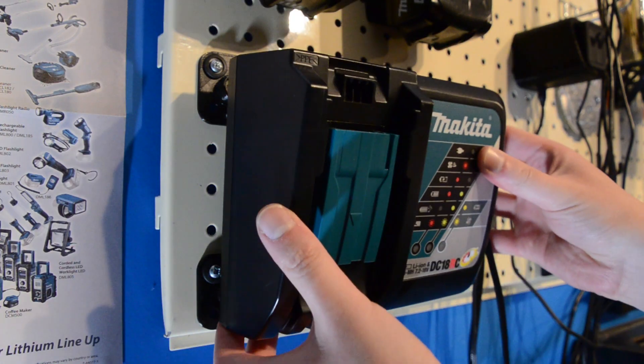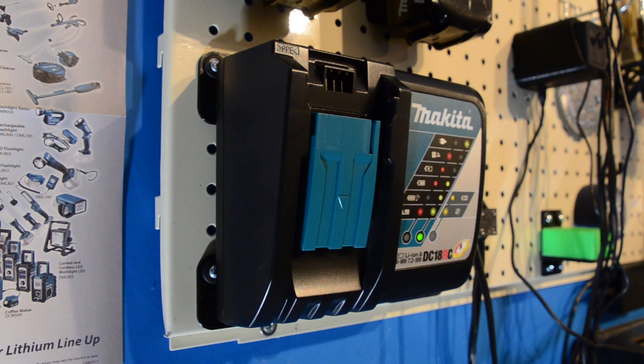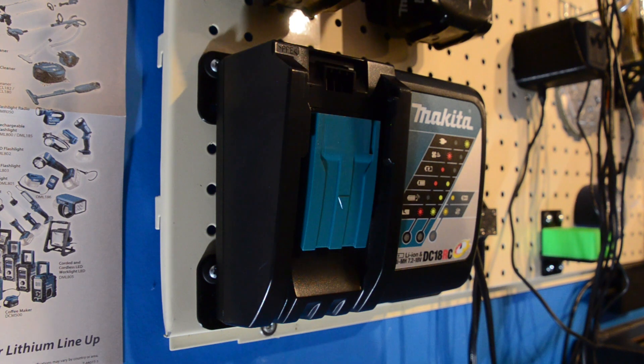You've seen that the charger can be removed easily and it can just as easily be refitted. The magnets are strong enough to stop the whole thing falling on the floor when a battery is fitted for charging or removed.